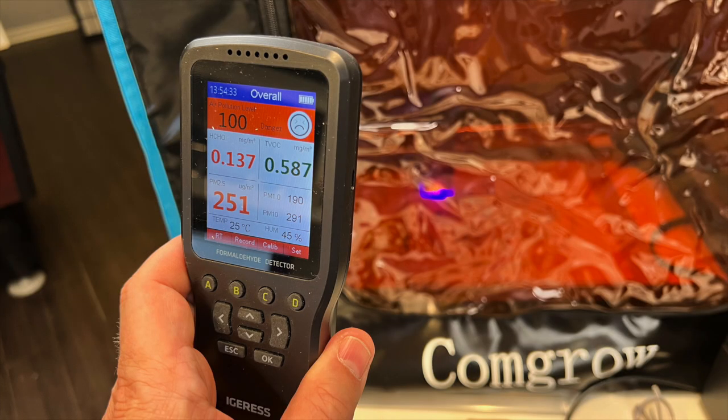My conclusion in that video was the tent does a really good job of encapsulating the smoke and fumes. The smoke absorber works to absorb the smoke — there was no smoke in the air — but by using an air quality meter, I was able to determine there still was a fair amount of particulate matter in the air, more than I was comfortable with.